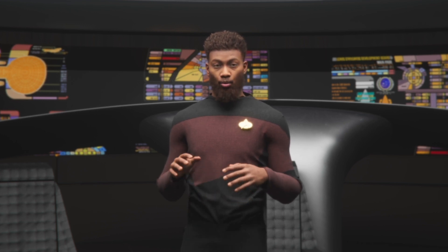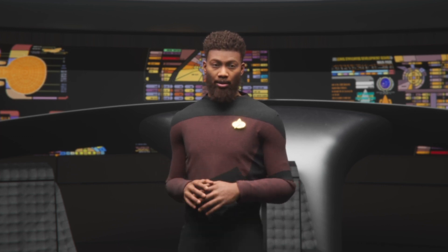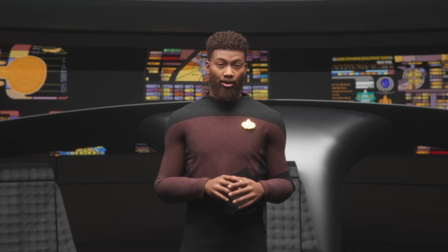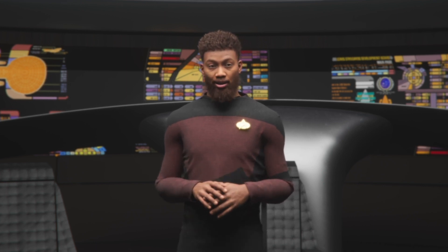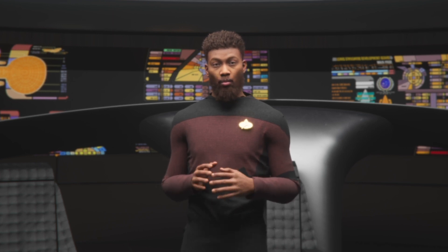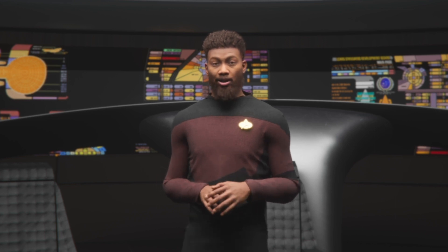All in all, both the Rokoko SmartSuit Pro 2 and the FaceGood P1 helmet have their strengths and weaknesses. If you're looking for a motion capture solution, it's important to consider your specific needs and use case before making a decision. That said, these products are both worth considering if you're looking to capture motion or facial expressions with a high degree of accuracy.